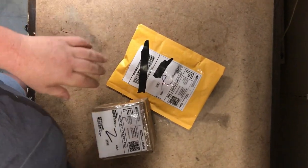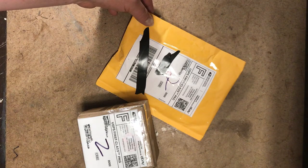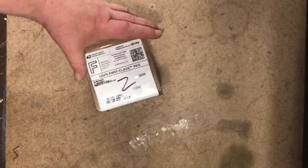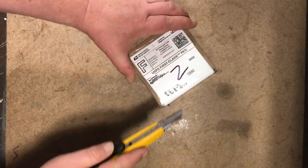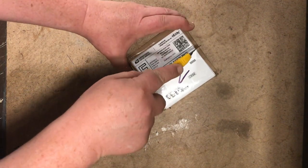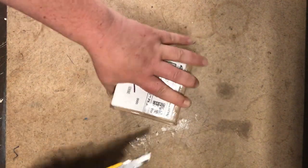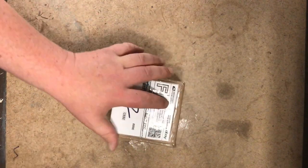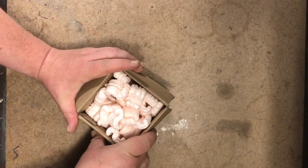There we are — a couple of nice pieces here. Both of these sellers got them right out to me; they didn't sit on their product for five days. More popcorn packing material.